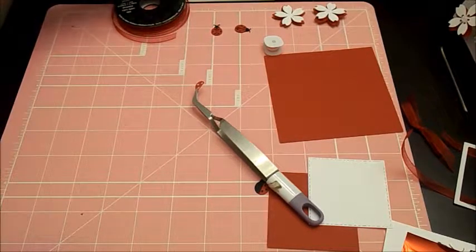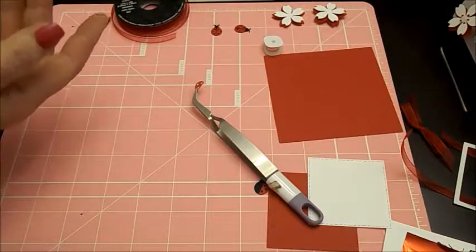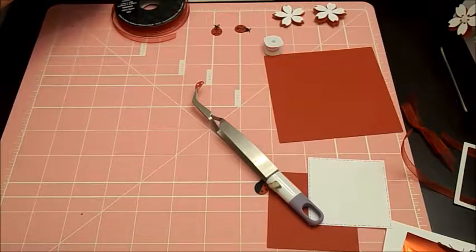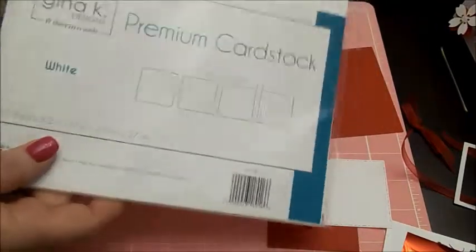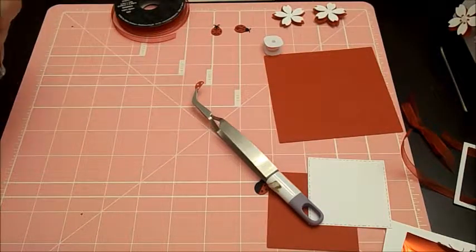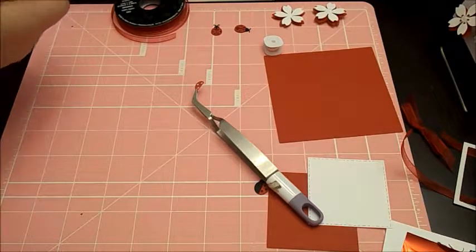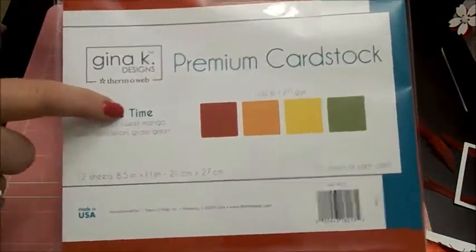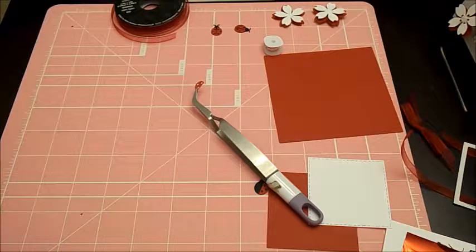People have been telling me laminators are now like $19, but any laminator will work. If it has a setting for three millimeter or five, I would go with the five. I'm using some of the white Gina K premium card stock — it's 120 pound, not 110. I love heavy card stock. I will use 65 pound like you get at Michael's or Hobby Lobby for layer panels, but I prefer the heavier weights. We're also going to be using the red out of the Primetime package — it comes with four colors. The only drawback is they don't sell it in 12 by 12.